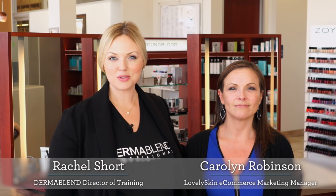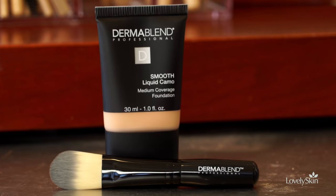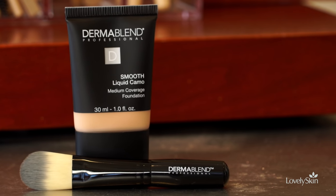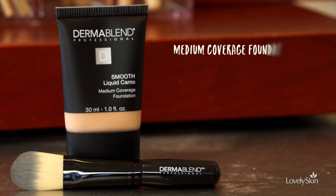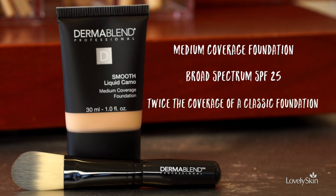My name is Rachel Short and I'm the director of training for Dermablend Professional. I'm here today at Lovely Skin to talk about our fabulous foundation Smooth Liquid Camo. This is a medium coverage foundation, power packed with broad-spectrum SPF 25 protection and twice the coverage of the classic foundation. It's great for those with mild pigmentation concerns or redness, and for anyone who wants a flawless, undetectable foundation.